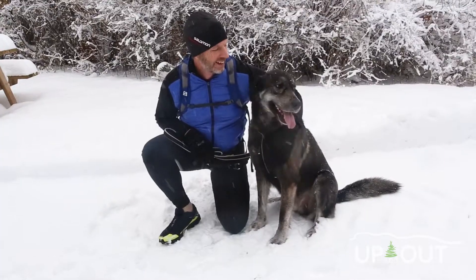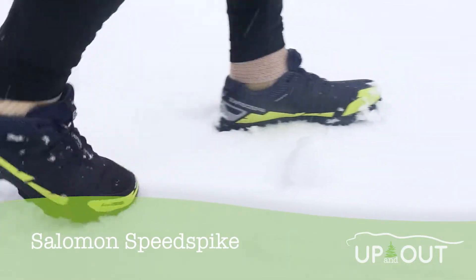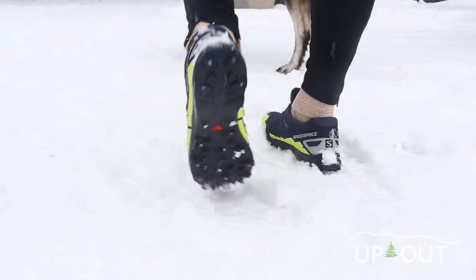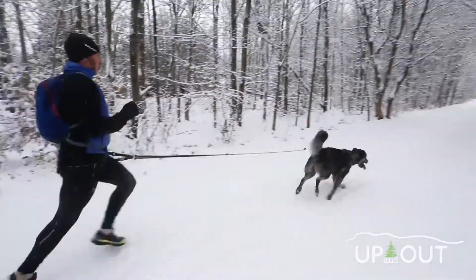Hi, it's Rob from Up and Out. It's snowing out, so it's time to bring out the Salomon Speed Spike. These are great shoes. They've got 15 carbide tips in the bottom combined with the contact grip sole, going to give you great traction on snow and ice.